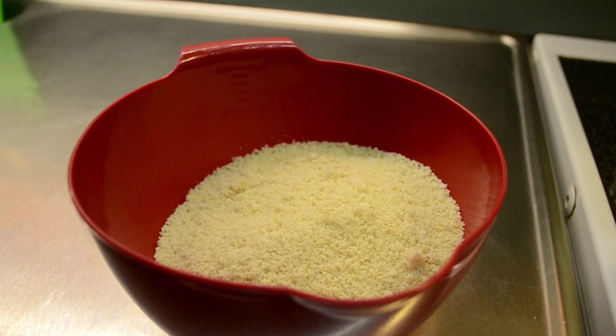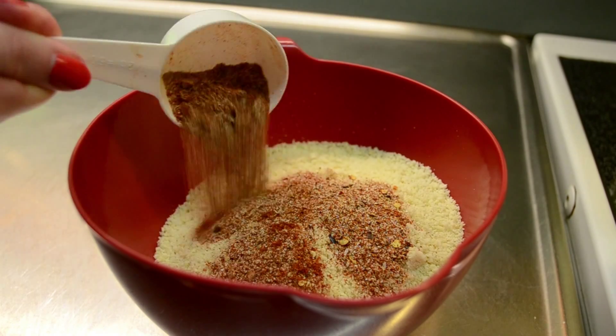Pour the almond flour into a mixing bowl, then add in your seasoning of choice and mix everything together.